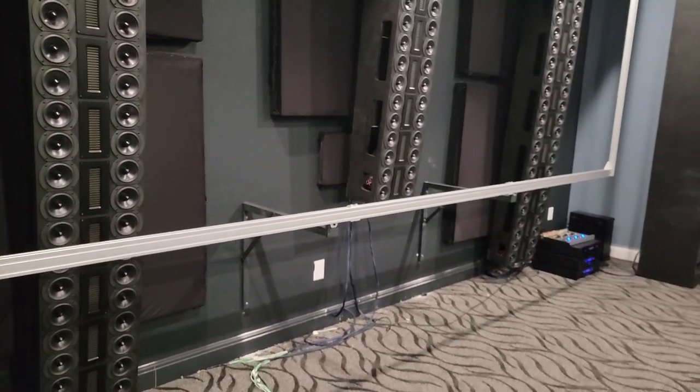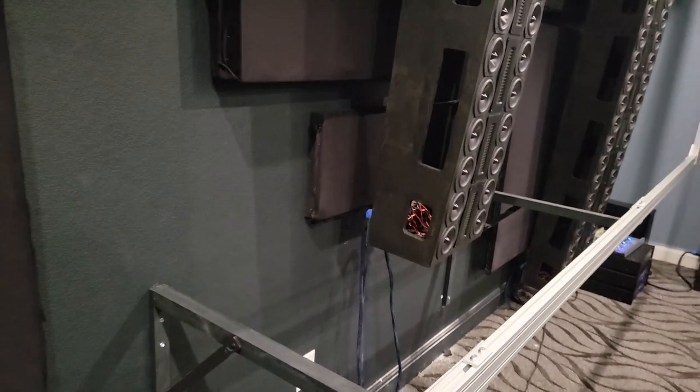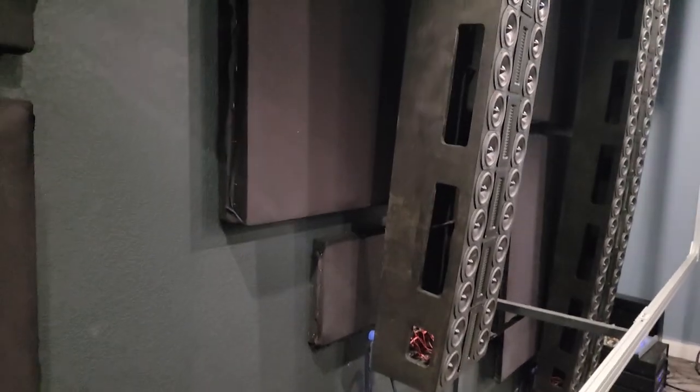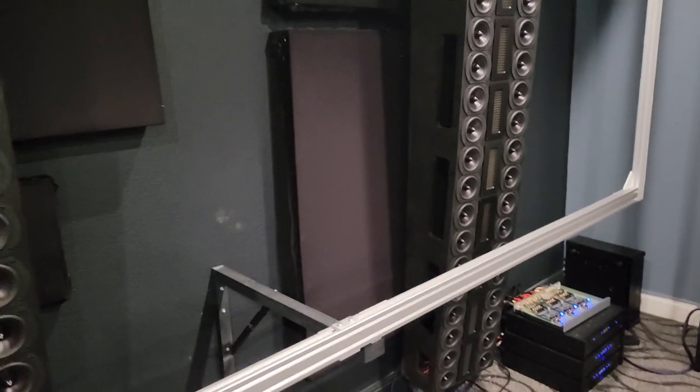I had a little bit of time at home — not very much — but I put up these acoustic panels: four inches thick, four by four feet, and then the smaller ones down here, one foot by two foot, two inches thick — it's all rock wool inside. There's another small one up there, and then two of the bigger ones, four foot by four foot, four inch thick, behind the main speakers.